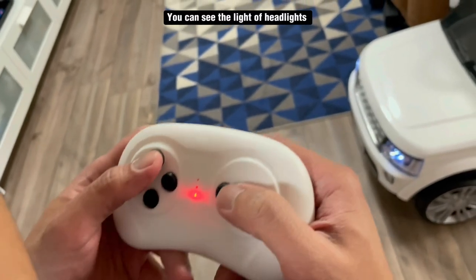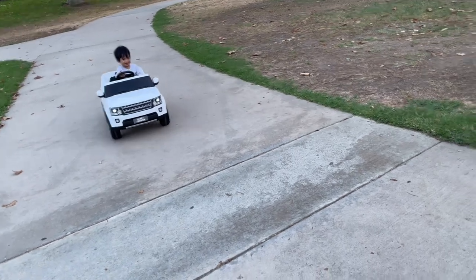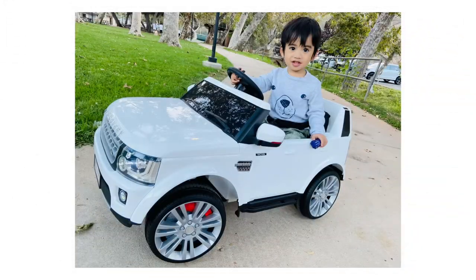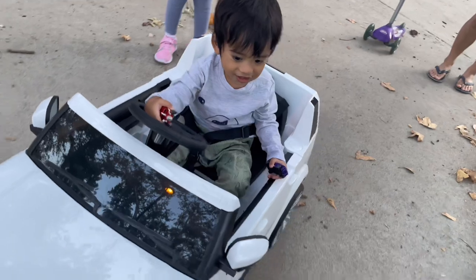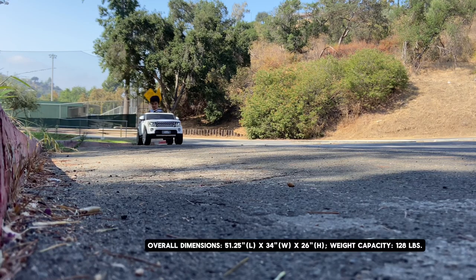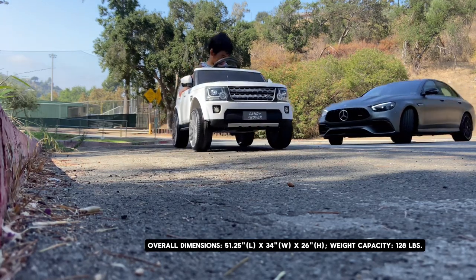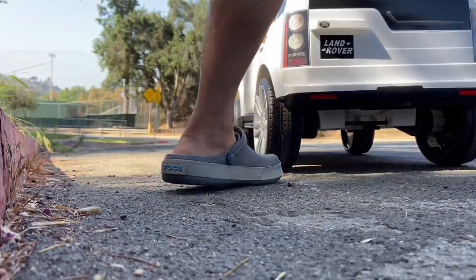You can see the light of the headlights. If you probably don't want to drive it yourself, you can use the remote control. Overall dimensions: 51.25L x 34W x 26H. Weight capacity: 128 pounds.